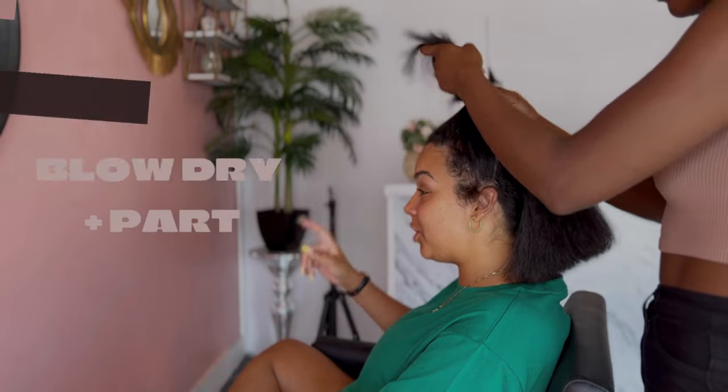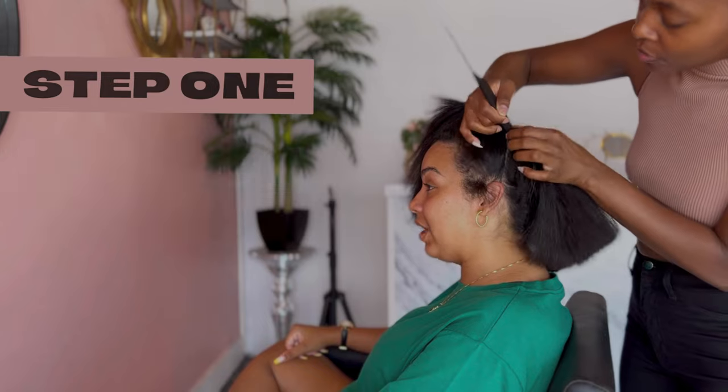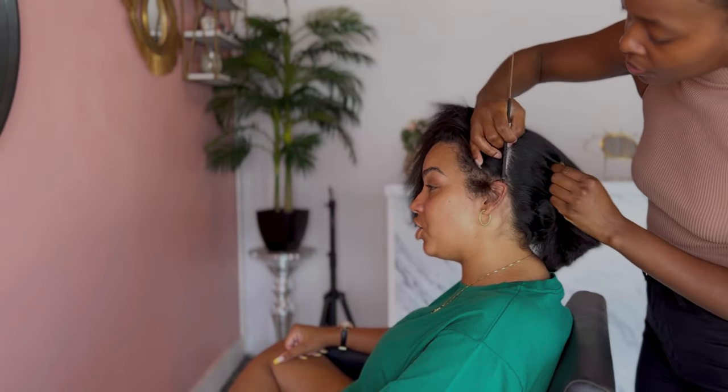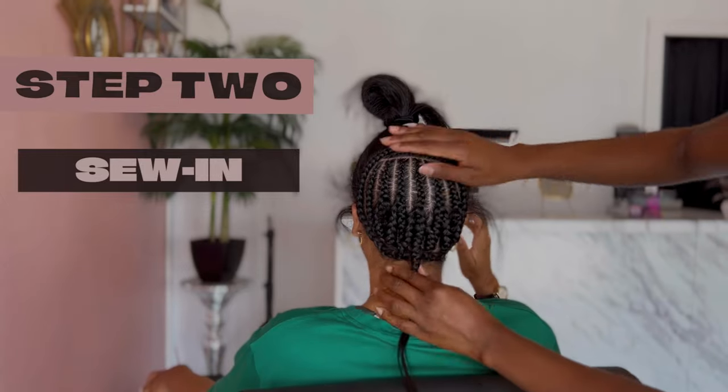We first started out by blowing my hair out straight and then she's going to split my hair in half in order to work on the sew-in part. And as you can see here, she's just cornrowing my hair up.